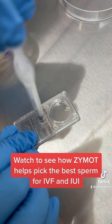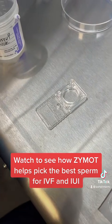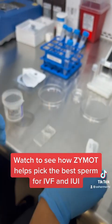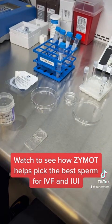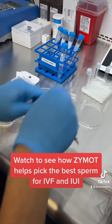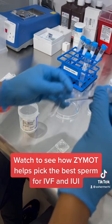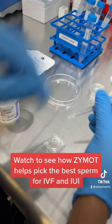Now we incubate for 15 minutes, but we're not going to wait through that here. After incubation, we have to get sperm wash. We're going to take a syringe and take the sperm wash.